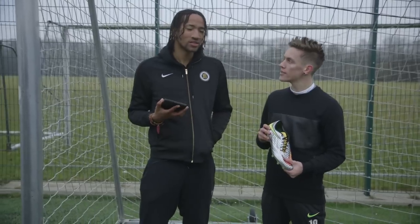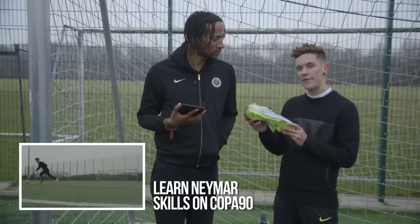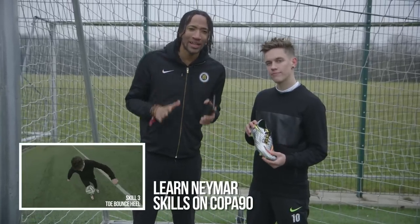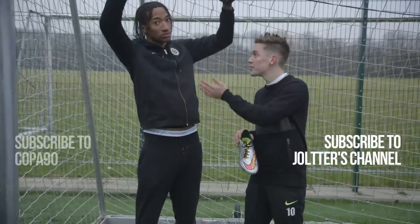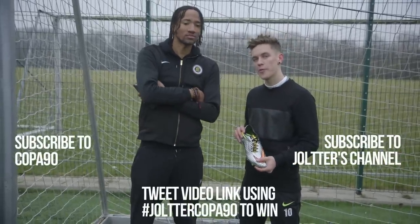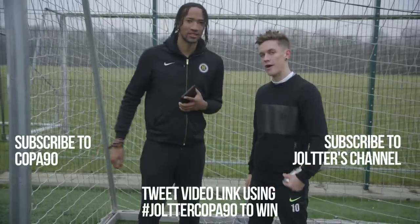That's it for the review. Thank you so much for the questions, and you guys out there, make sure you also head over to Copa90's channel where I did some Neymar skill tutorials with these same boots. Click the link — that is where you can have the opportunity to win the Nike Hypervenom boots. And in order to win, you have to subscribe to my channel and to Copa90's channel, and tweet the link to this video with the hashtag JoltterCopa90. And that's it — thank you so much for joining. Hope you guys enjoyed. We're out.